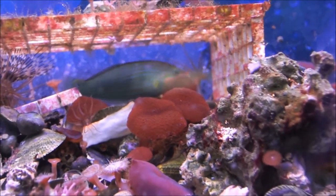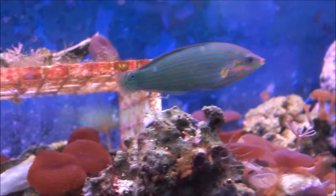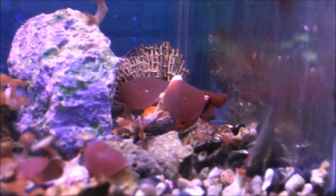Hello, ReefDVMs here. I wanted to show you just a cool fish — a fish I really love: the pinstriped wrasse.